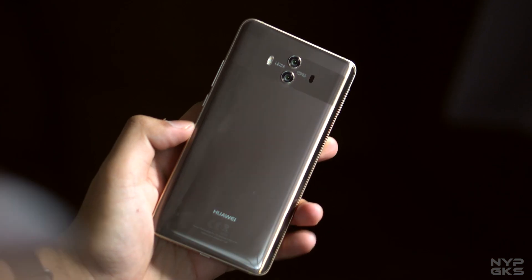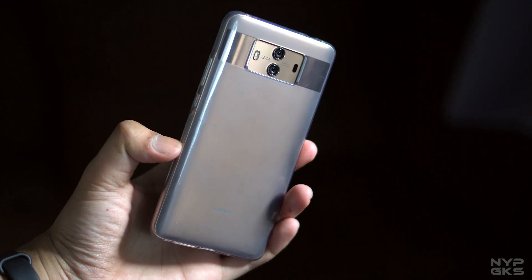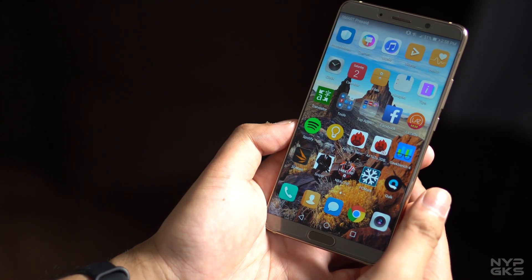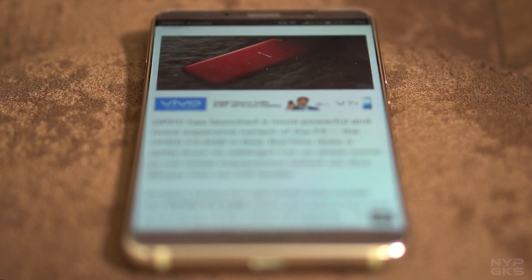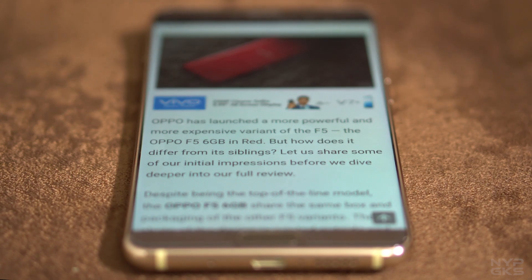But not until it gets bombarded with fingerprints. You can either wipe it every 5 minutes, snap on the included protective case, or just simply ignore it completely. The device feels large in the hands, probably because it uses a 16x9 screen instead of 18x9 that most manufacturers are now implementing. Still, I gotta hand it to Huawei for making the side bezels almost non-existent.